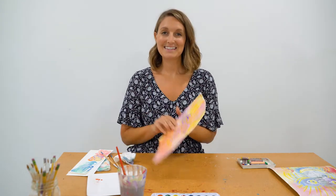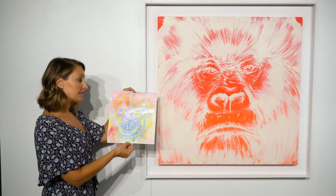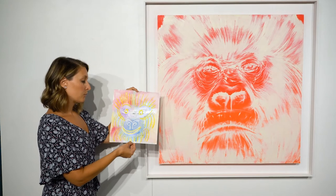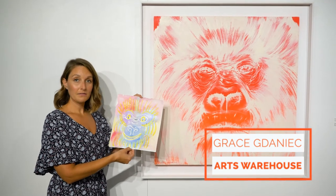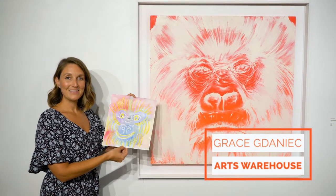All right, that's it for the step-by-step. Here's a side-by-side comparison. As you can see, not exactly the same as Ruben Ubera's, but definitely fun and we're still inspired by his original. Thanks again for joining me today and be sure to check back with Arts Warehouse often to see new videos and content to keep you engaged while you're at home. Thank you!